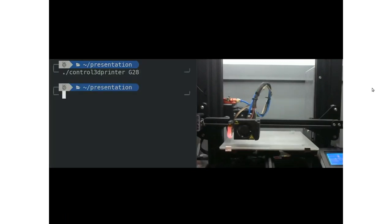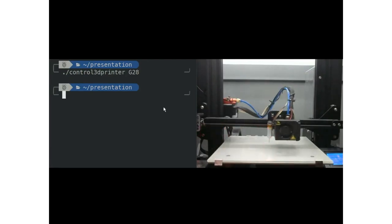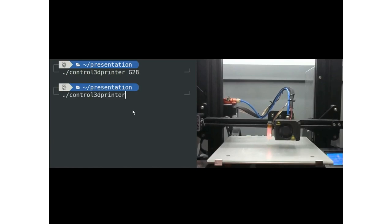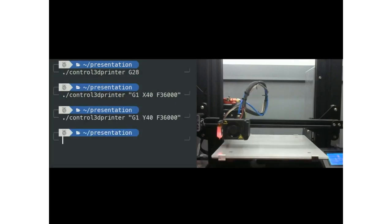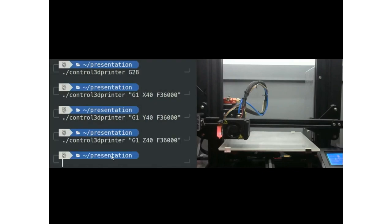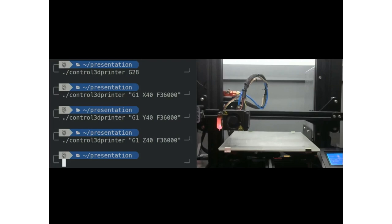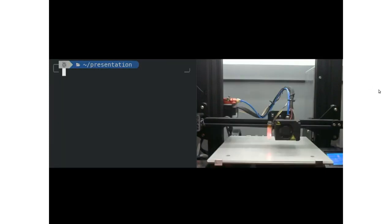Here's a brief pre-recorded video demonstrating that program running. We send the G28 code and you can see the 3D printer homing itself — it detects the barriers and limits by hitting all the axes, then finds the Z-axis extent using a special BL touch. The next commands move in the X, Y, and Z direction 40 millimeters, and you can see all the pieces moving around. In an actual 3D print, all these pieces will be moving around in order to draw out layers.